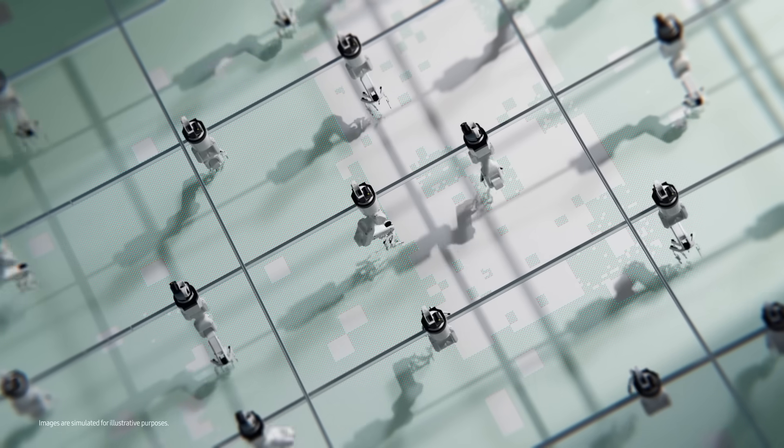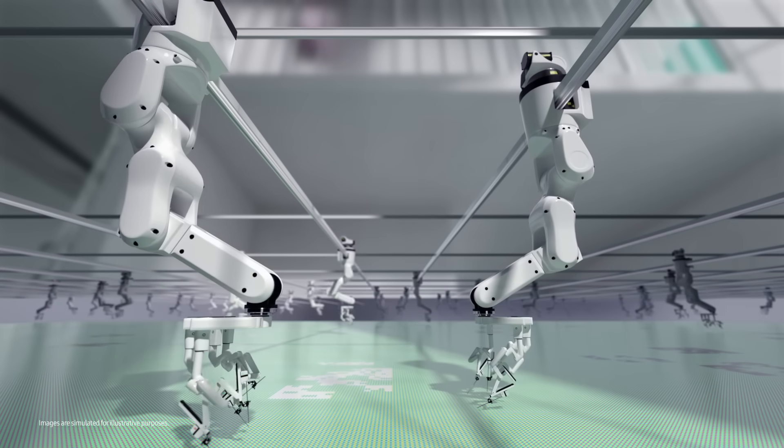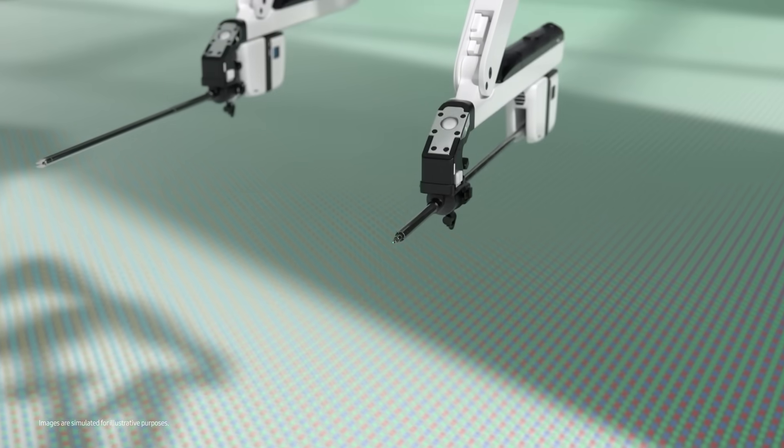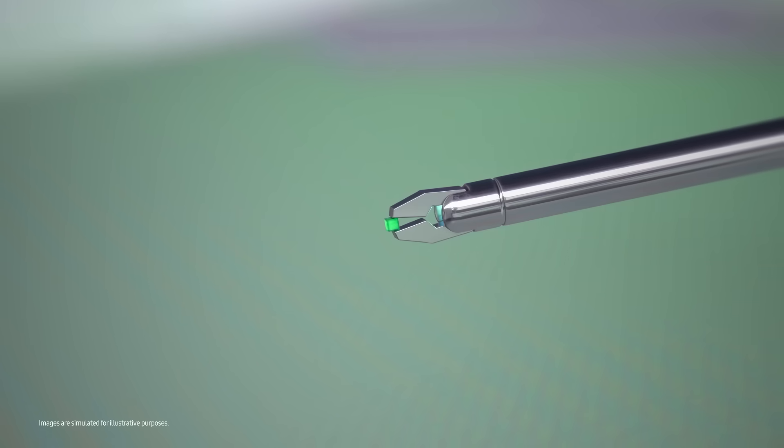You know how many pixels there are in a single chip, right? 200 million! And each tiny pixel is almost 180 times smaller than a human hair.